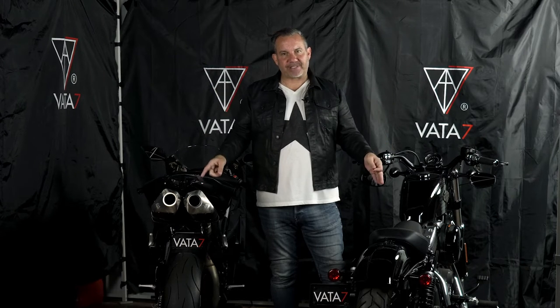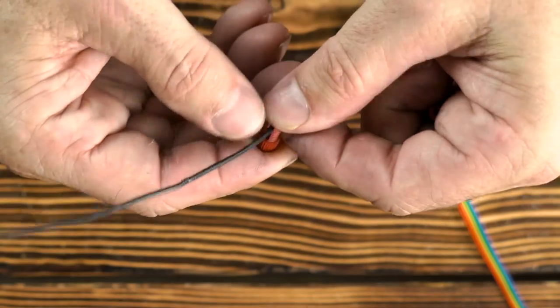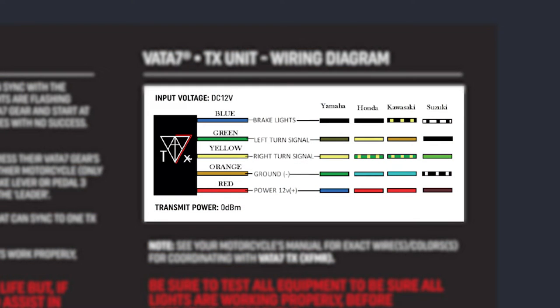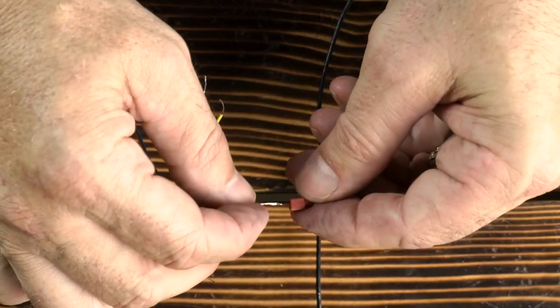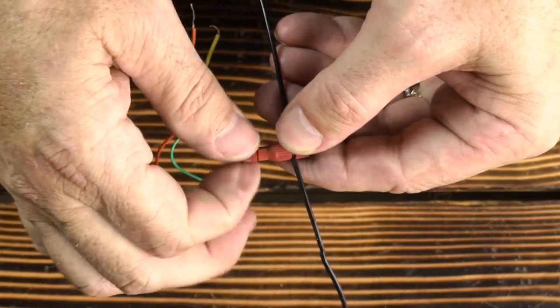The third wire I like to connect to the TX unit is the bike's brake signal wire. This is the last of the three wires seen connected to the tail/brake light on your manufacturer's wiring diagram. Connect the large part of a new unused PosiTAP connector to the brake signal wire. Checking the TX instruction manual again, you'll see the brake wire color is blue. Feed the blue bare wire into the small end of the PosiTAP connector, making sure the bare wire is touching the metal part of the connector, and screw the small cap back on.